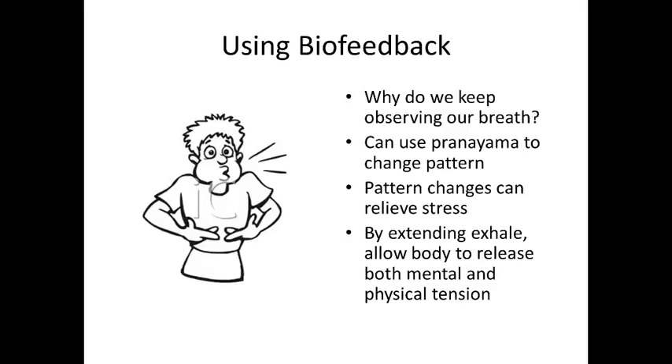Hopefully you've noticed in your homework — during things like breath counting or the victorious breath — that you feel better afterward: a release of tension and stress. Particularly by extending our exhales, we can allow our body to release both mental and physical tension. The exhale is important because it releases carbon dioxide, a waste product — that's one form of physical release — but extending the exhale can also help release mental, spiritual, or emotional tension.